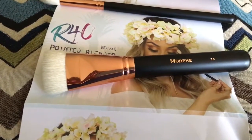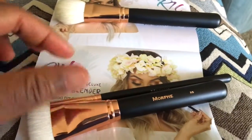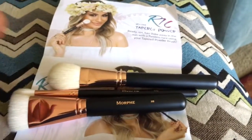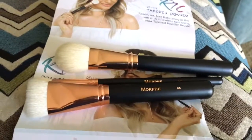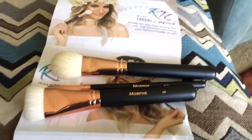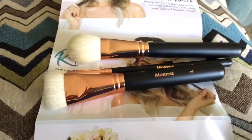So this is $19.99 for the month, and you get anywhere from three brushes all the way up to eight brushes or more. I just wanted to share what I received for this month.